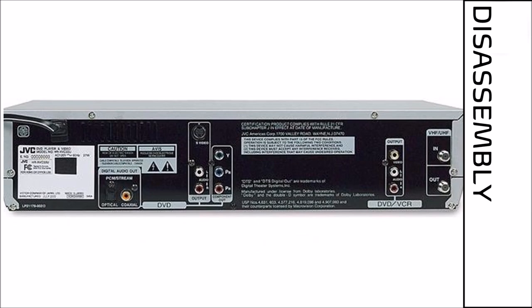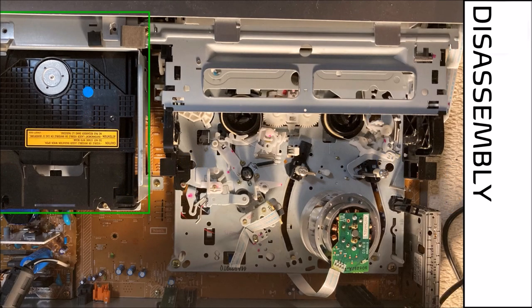The first step in accessing the components within this device is to remove the six screws that hold the metal cover to the chassis. It is also a good idea to remove the five small black screws which help secure the device ports to the chassis, as it is easier to remove them now.